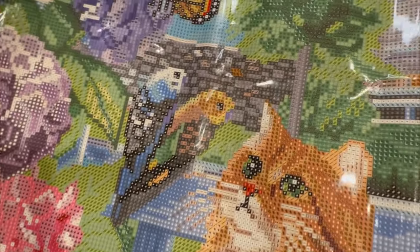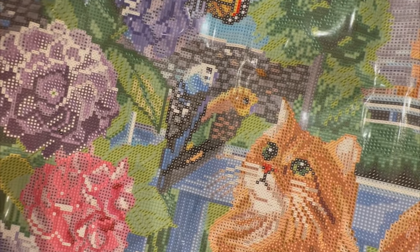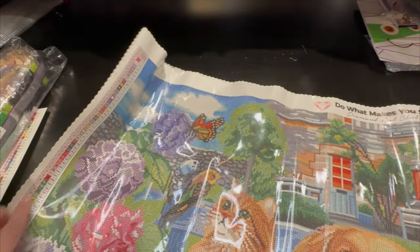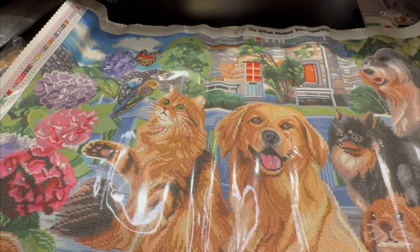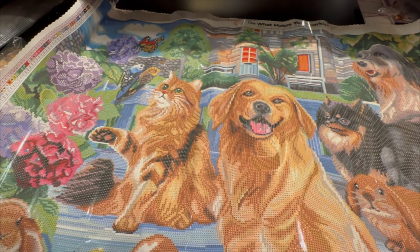These hydrangeas are absolutely gorgeous. You've got the bunnies down here and the butterflies. Look at those dog eyes — they're like 'take me home!' And the bunny's like 'pat me, pat me!' This kitty cat up here is like 'give me the butterfly!' See the two birds in the back right there. While I have it up, let's get a little closer so you can see the drill fields — see how clear those symbols are. Absolutely gorgeous — look at those kitty cat eyes!